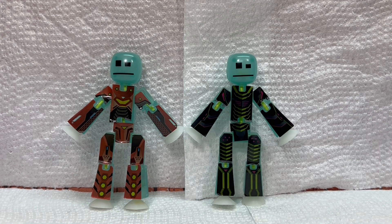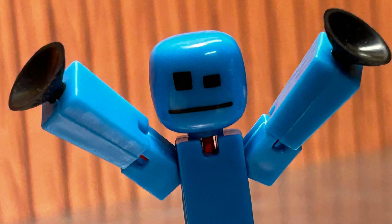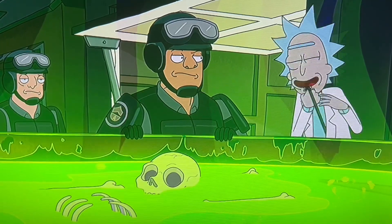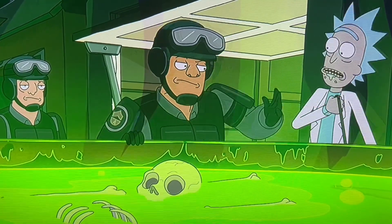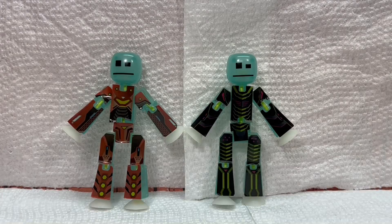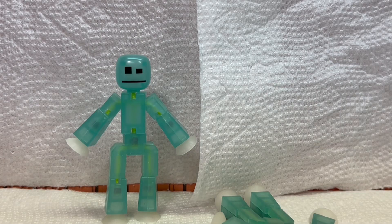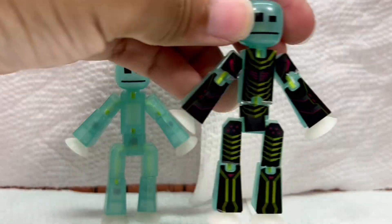I'm just going to peel those off. And for the one person who's like, 'what about the stickers, they're exclusive, you really want to ruin them?' Well, I have my own sticker sheet from the movie set, so we don't have to worry about that. Here are the stickers removed from one of them. There was a bit of residue left on the body from the stickers, but I got that all cleaned up.